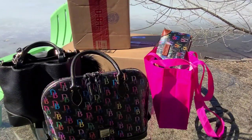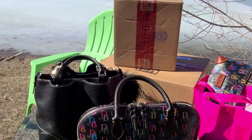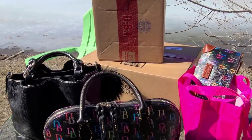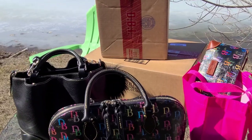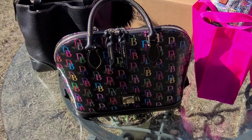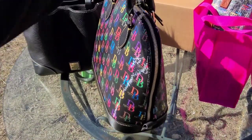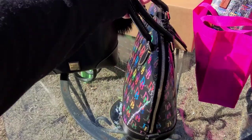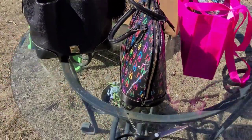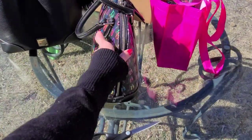I've got an unboxing I'm really excited about. I did get this — I'm messing with the camera, I thought it was ready. I did get this Dooney, I've been waiting for it and I love it, but it has a bit of a — I think a 15-degree list to the side.